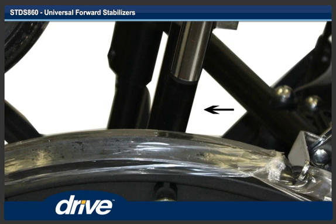Step 6. Turn the wheelchair upright and verify that the rear of the front anti-tipper is not touching the rear wheel. If the front anti-tipper is touching the rear wheel, move the front anti-tipper forward.